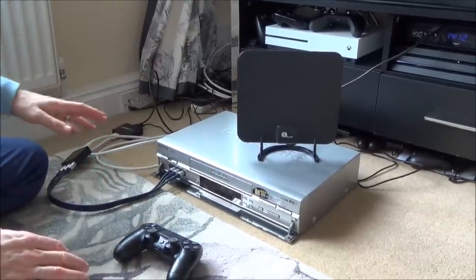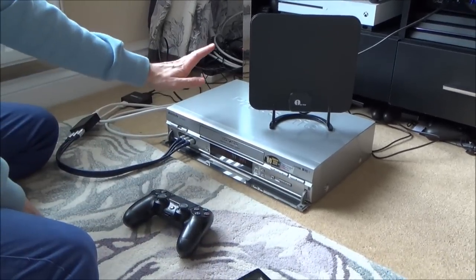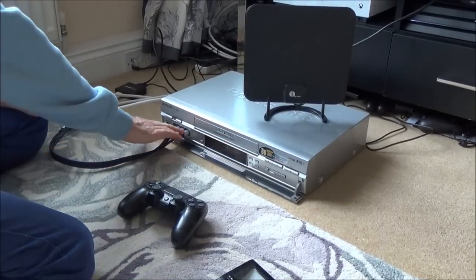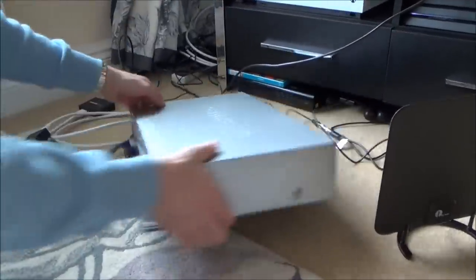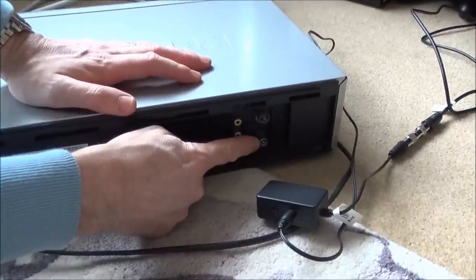Now we need to convert that analogue signal into RF so that we can pick it up on this. So it goes into a VHS video recorder — in as analogue — and then it's going to come out as RF, because on the back of the video we do actually have an RF out, which is this point here.